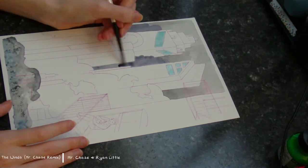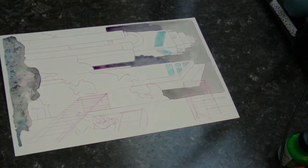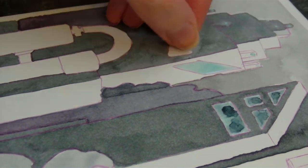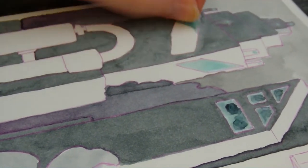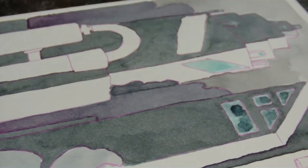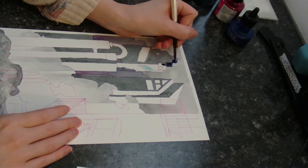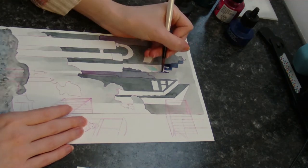The blue stuff that you saw me use at the beginning of this video that went on the windows of the building that I'm painting is called masking fluid. If you saw my painting a song video, you know what that is, but if not, it's basically a liquid that, once it's dry, can be painted over and then peeled up to reveal the white of the paper again. It lets me not have to stress about painting around fine details, since it protects them from the paint.